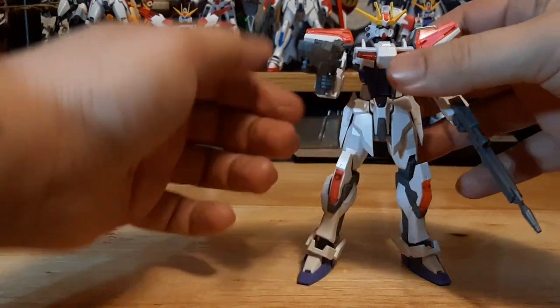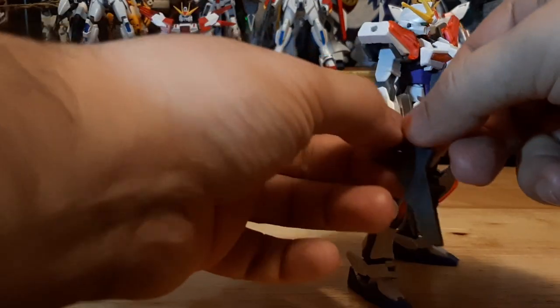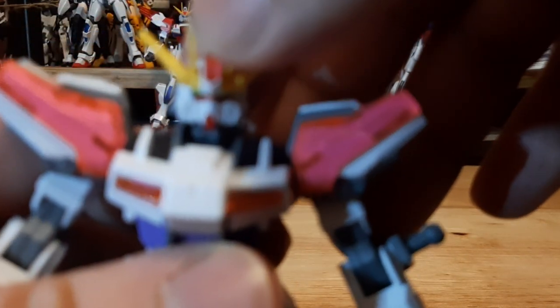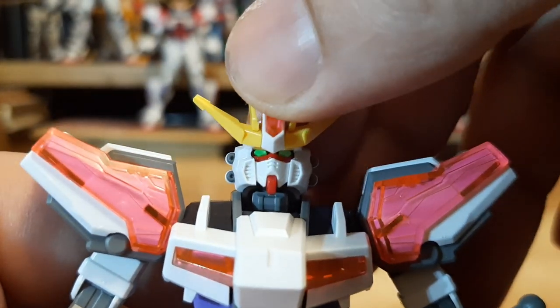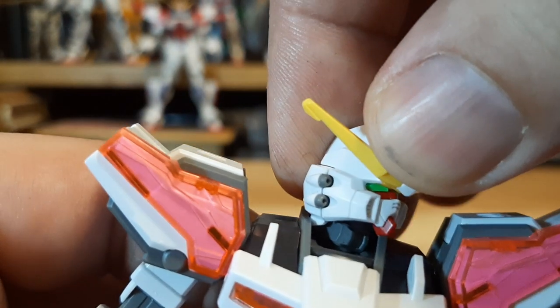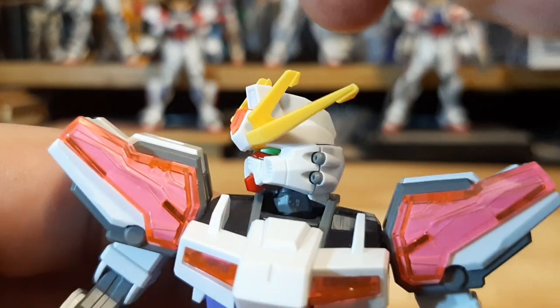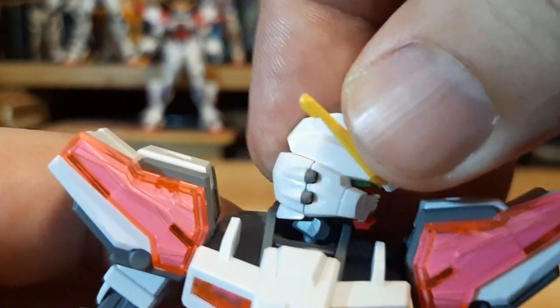Now let's go from the weaponry to how it's able to pose. Starting from the head articulation — it's molded really nice. One thing I like is that the Vulcans themselves are molded separately, so they're no longer molded into the white pieces of the head. That gives it way more detail and you can see the Vulcans are pretty nicely separated from the head.